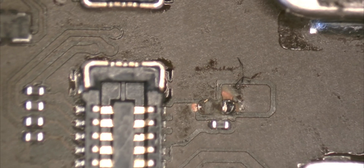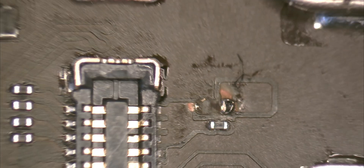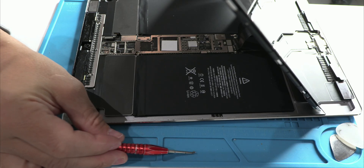What's curious is that this design seems intentional. I have no doubt that Apple did this on purpose. They could have chosen an FPC connector, like the ones used in iPhones, which greatly facilitates disconnection and reduces the risk of damage. But they didn't.